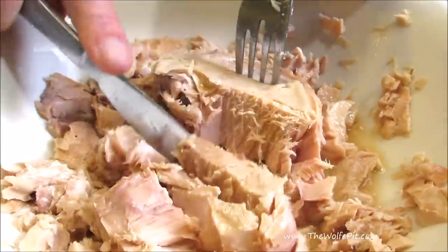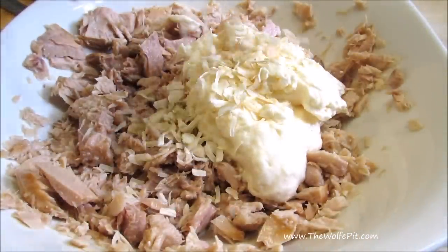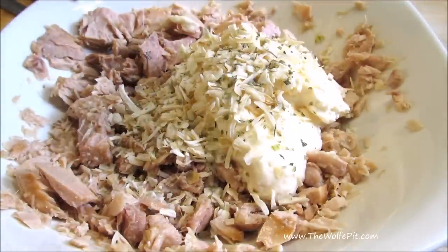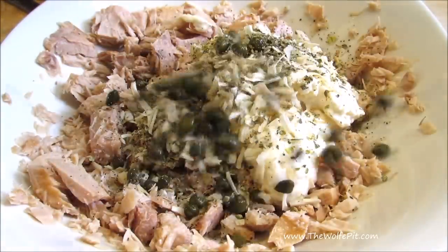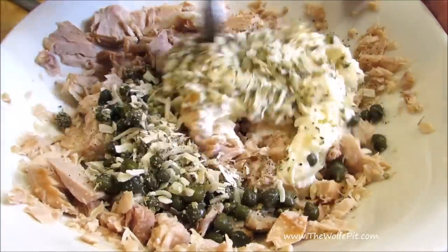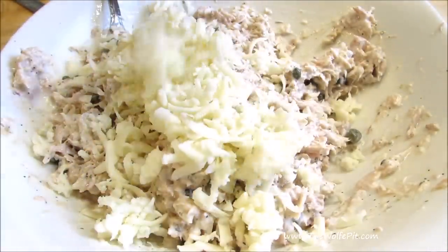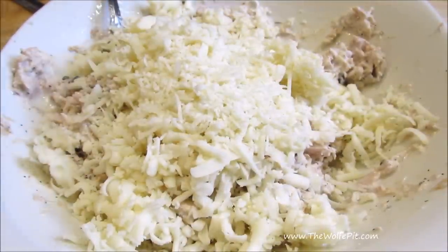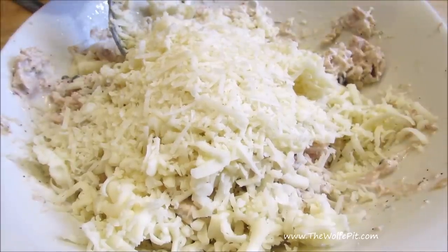Now do the same thing with a can of garlic tuna. And then add mayonnaise, minced dry onion, Italian seasoning, salt and pepper, and capers. Give it all a good mix. For a full printable copy of this recipe, and to learn how to make a high-carb tuna melt, visit thewolfpit.com. Now add some freshly grated mozzarella cheese and some parmesan cheese. Get everything all mixed together. Taste for salt and pepper, and then set aside.